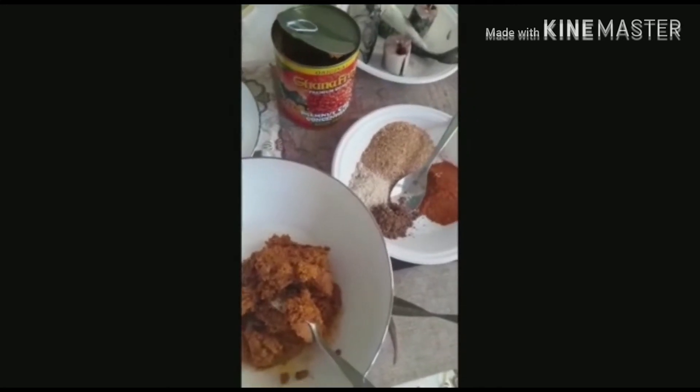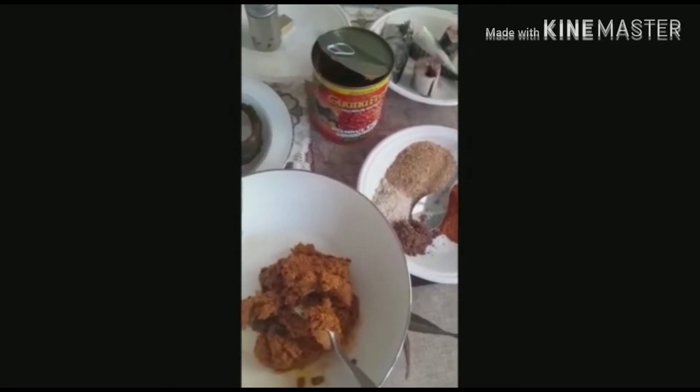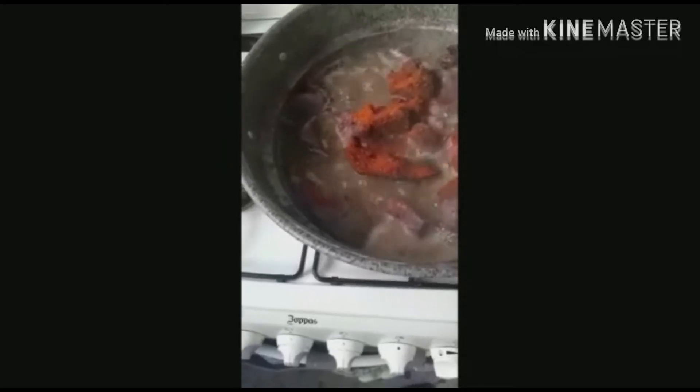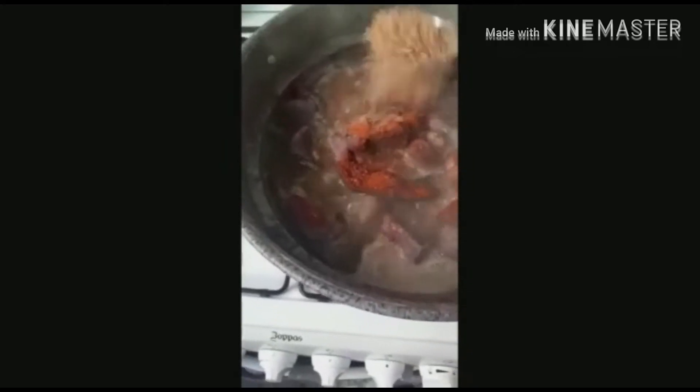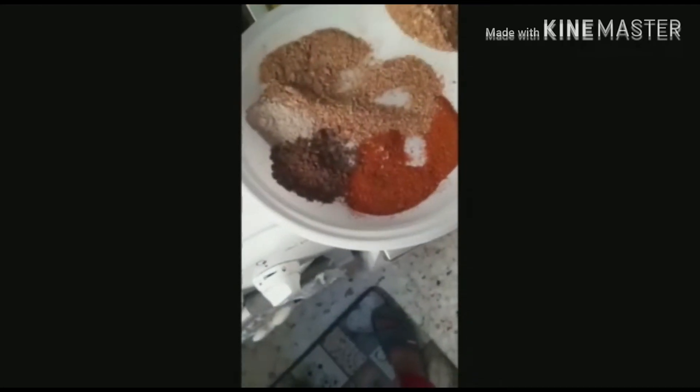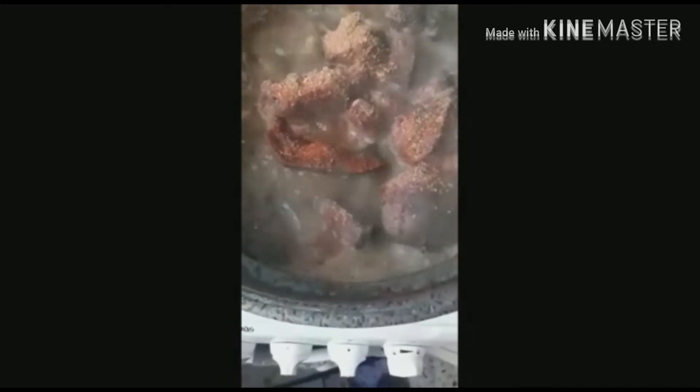Now we're gonna mix the banga. We are applying pepper to the meat that we are boiling, along with crayfish and salt. Apply them together to boil the meat.